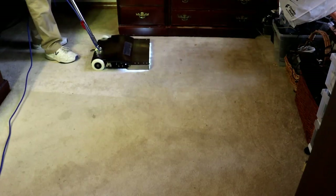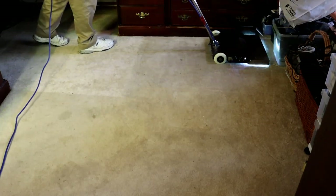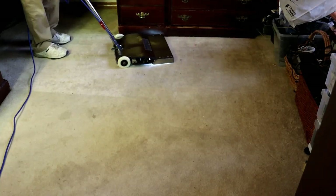Typically, a stain like this, we would run this machine for about five minutes. We're going to be a little shorter today for the video.